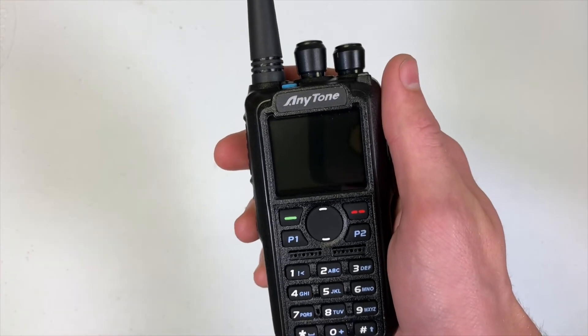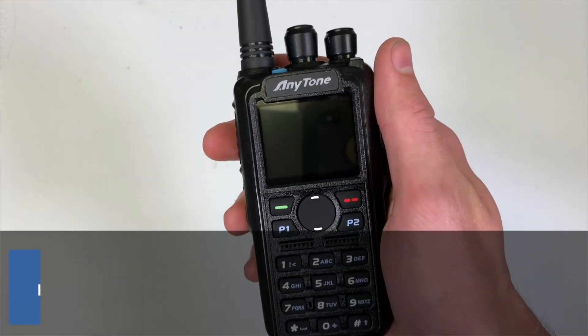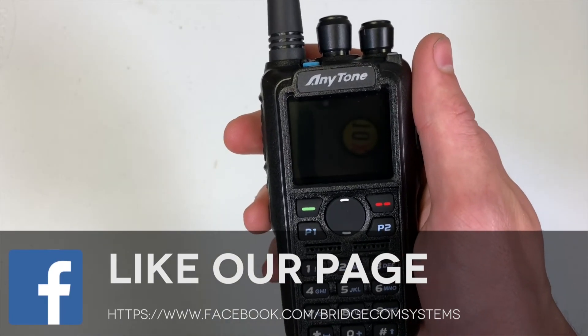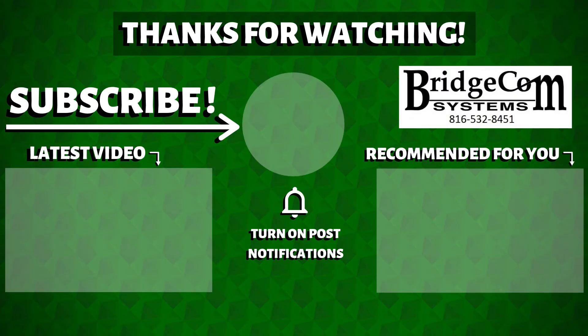Hopefully this takes care of any issue you've had. If you know anyone else who's having a problem with this, share this video with them. Be sure to like us on Facebook, subscribe to our YouTube channel, and don't forget to click that notification bell. We'll see you all in the next video — this is Cody from BridgeCom Systems, 73.